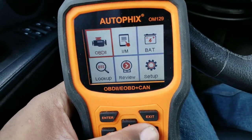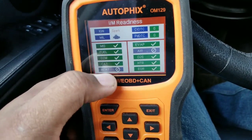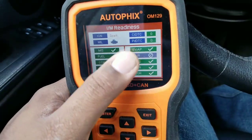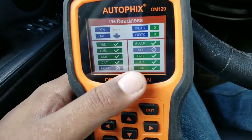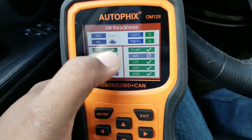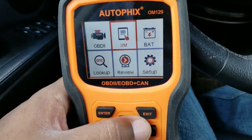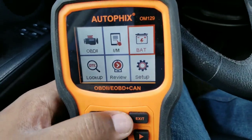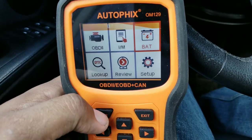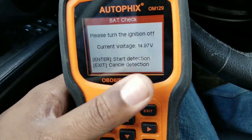This will tell you if you'll pass inspection — all the things that are checked off are the things that need to be correct on the vehicle when it's getting inspected. If any of these things fail, you're going to fail inspection. That's definitely a great feature. Then we have the battery check where you can check battery voltage, but the car has to be off to do that.